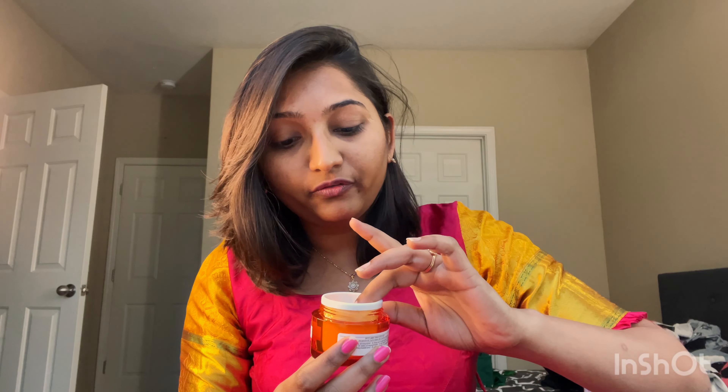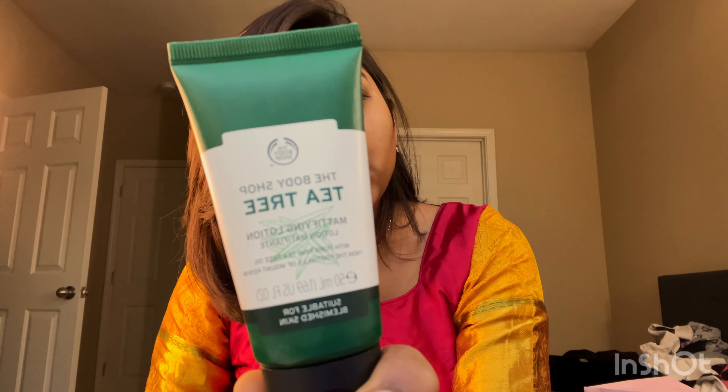Let me show you the texture. It looks like this. If you have oily or combination skin, I would recommend using this one. It's a mattifying lotion — oil control — and gives a smooth finish on the face.